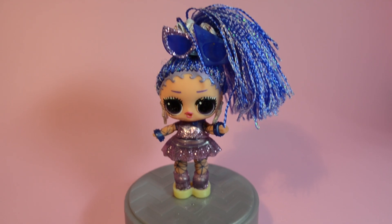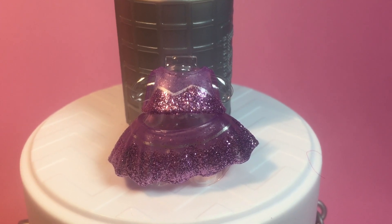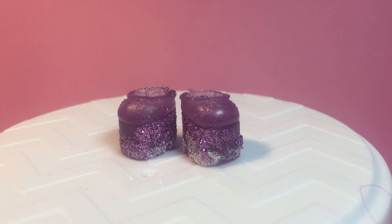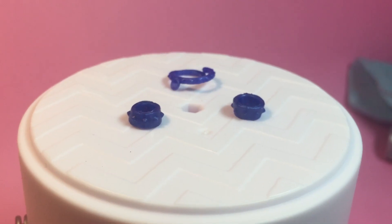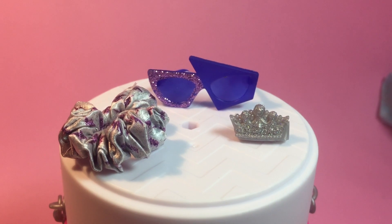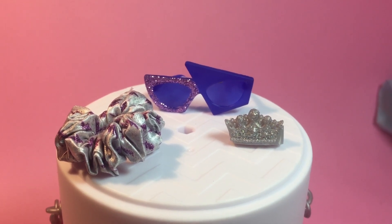Now for a closer look at her details. Purple crop top with glitter on the chest area and a skirt in the matching color with the same style of glitter. She has a set of platform purple shoes with glitter on the heel. She comes with a little dog collar style necklace and two spiked bracelets. She's got her really cool scrunchie, her two-toned sunglasses with glitter, and a little silver clip that looks like a crown — because she's Star Queen.